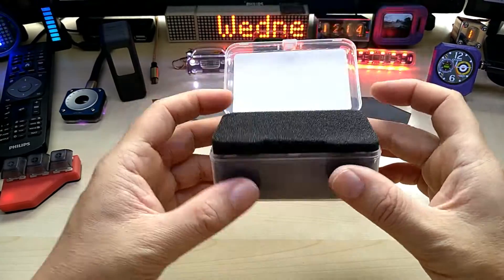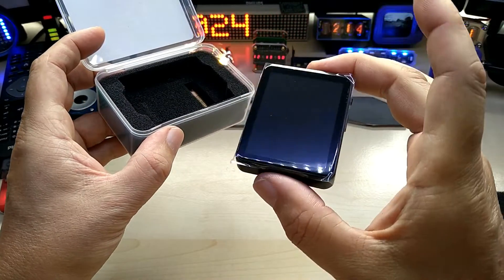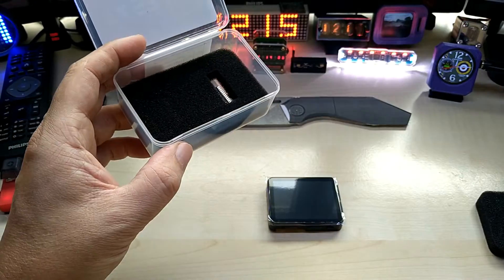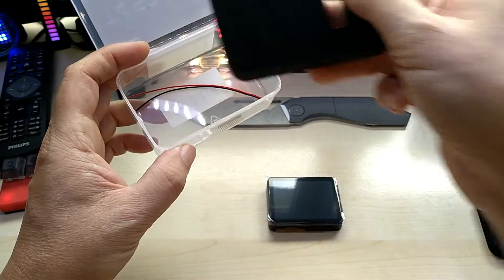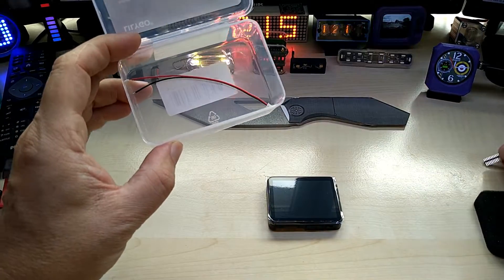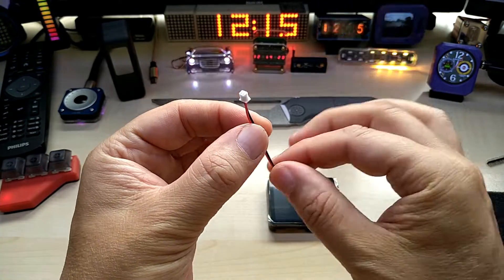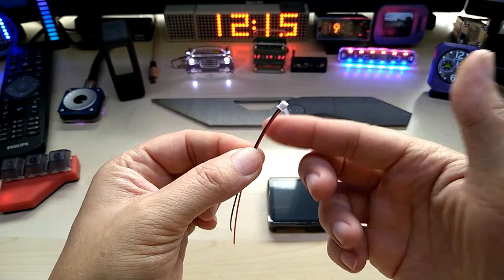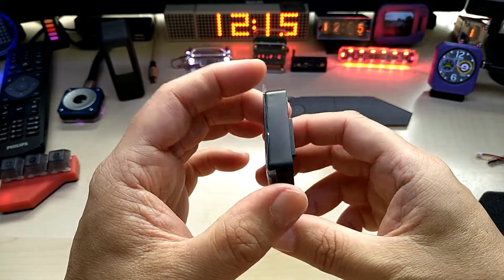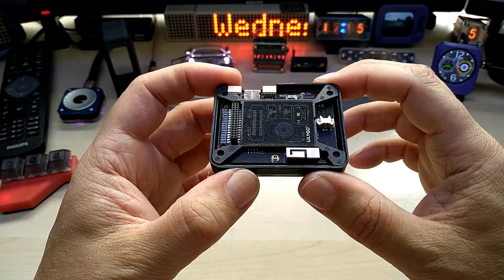So this comes bubble wrapped and in this nice box, so it comes really nicely secured. And this is actually, I think, my first AMOLED product, and I can't wait to use it — I'm not quite sure what for yet. So it comes with this very tiny pin header and a battery connector. It has an on/off switch, and it comes with and without a case. You can see the on/off switch, and I'm really looking forward to seeing what it can do.